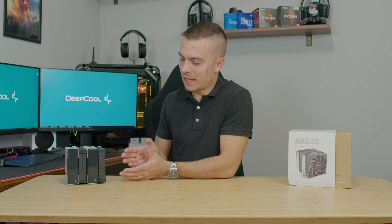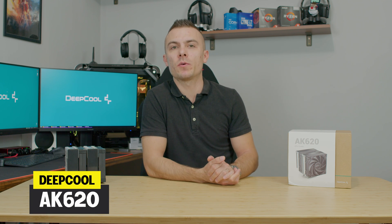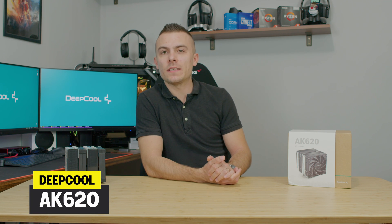Deepcool recently released a CPU tower cooler that definitely looks different than standard CPU tower coolers. It has a different design — quite interesting — covering the steel part of the heatsink. Today we're going to talk about the Deepcool AK620 CPU tower cooler with 6 heatpipes, 220 PWM fans, and much more.